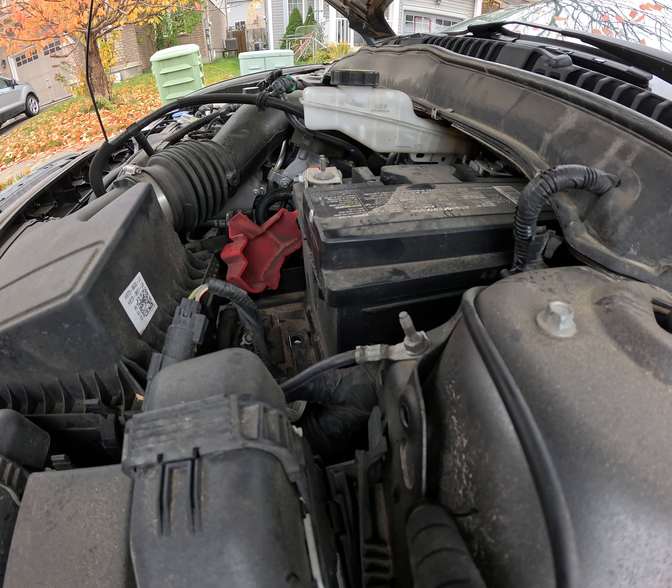Hey guys, here we are. My buddy called me up, we have a dead battery in his 2018 Ford Fusion. It hasn't been driven in a while so the battery was dead. We tried boosting it yesterday and found that the battery is not taking a charge. The alternator is fine — it's pushing about 14.6 volts — so probably the battery.